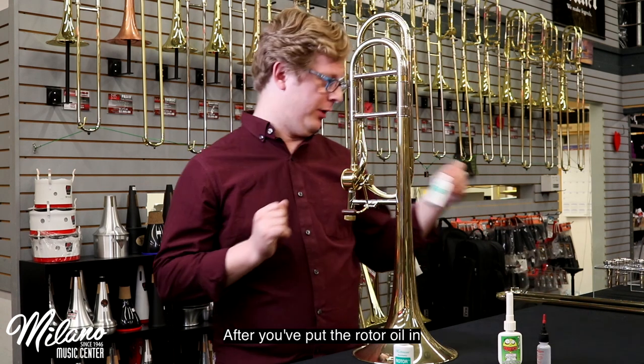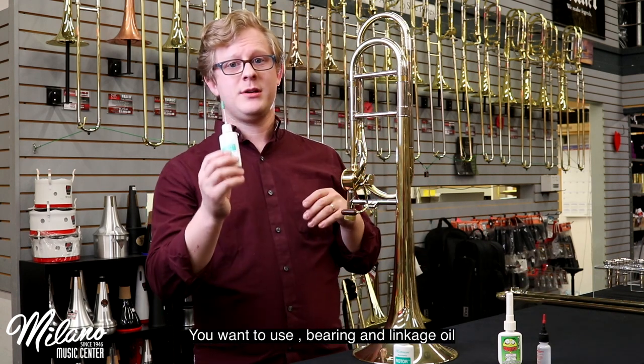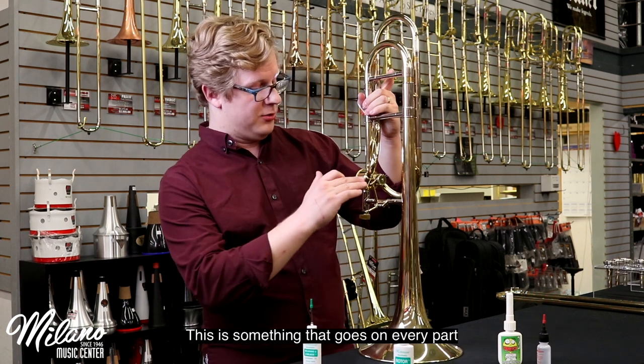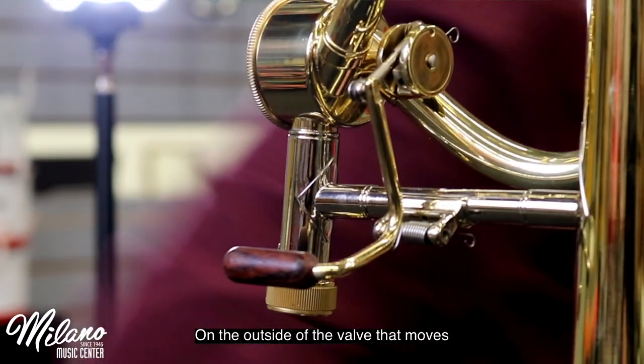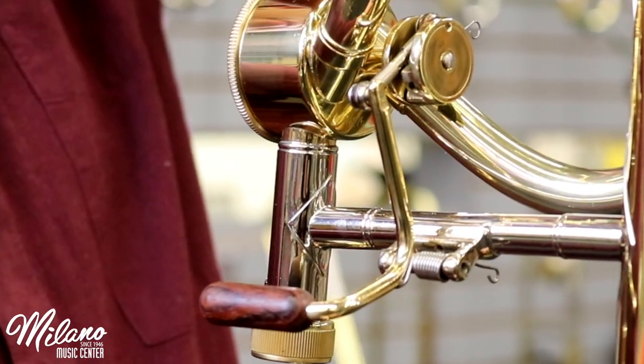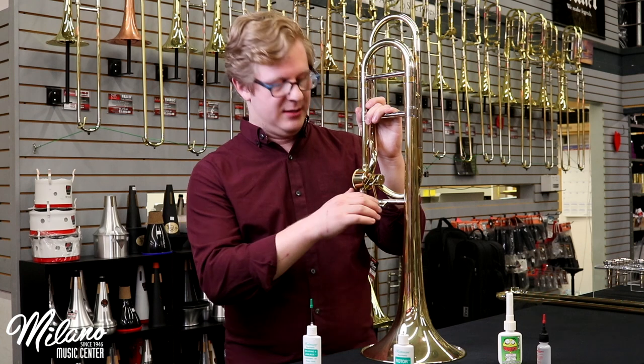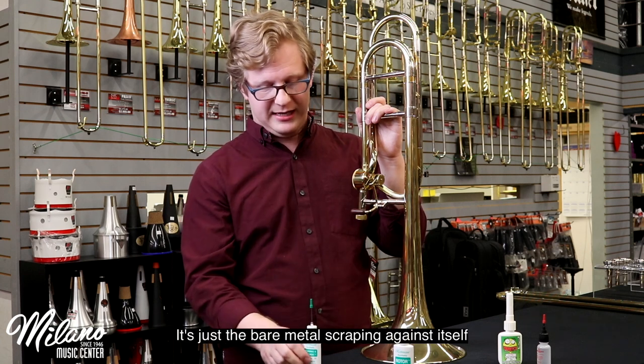After you've put the rotor oil in, you want to use bearing and linkage oil. This is something that goes on every part on the outside of the valve that moves. If you use the valve and you hear some clicking, a lot of the time it's just the bare metal scraping against itself.